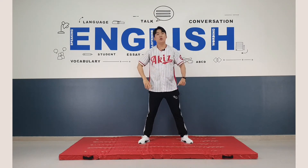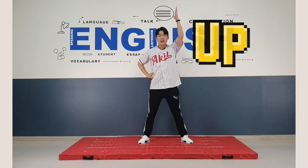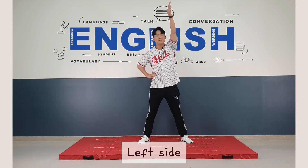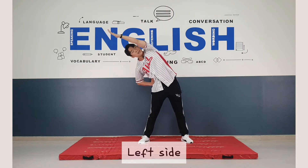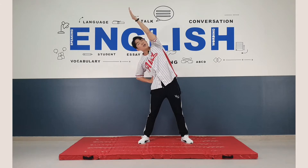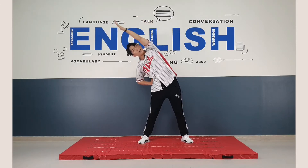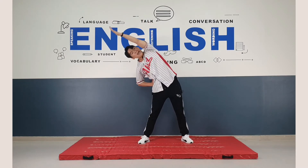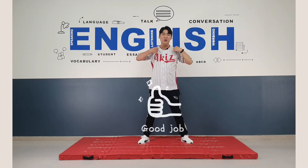Now your right hand up and then we do side bend. Let's go down to the left side. One, two, three, four, five, six, seven, eight. Good job. Well done.